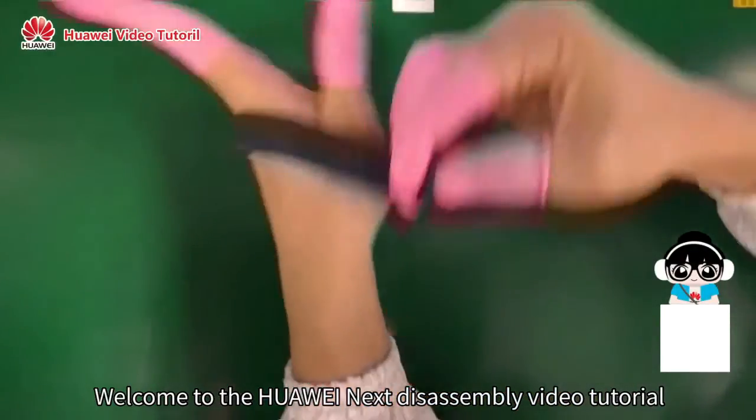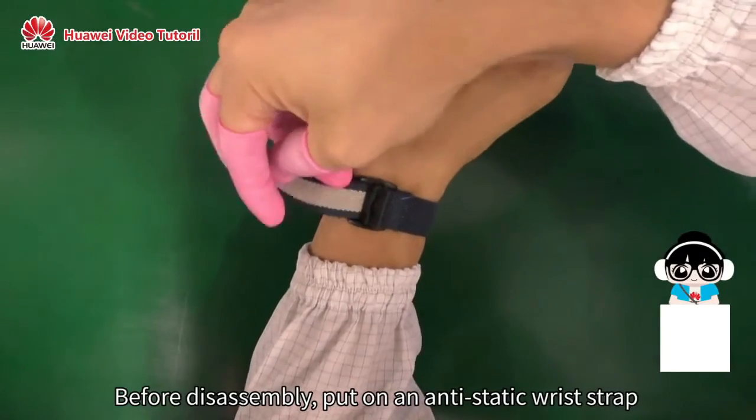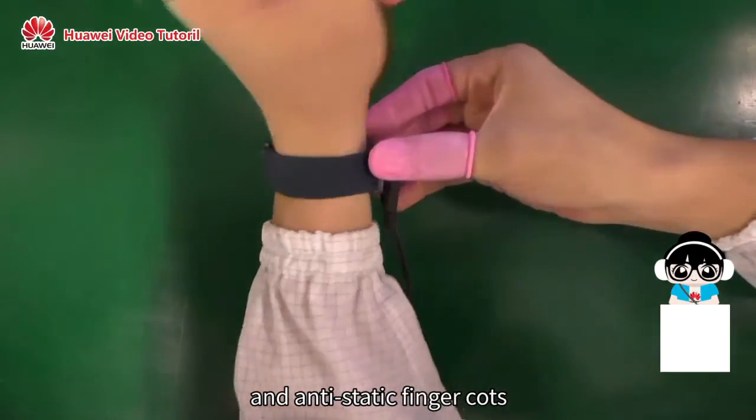Welcome to the Farwaynext Disassembly Video Tutorial. Before disassembling, put on an anti-static wrist strap and anti-static finger cots.